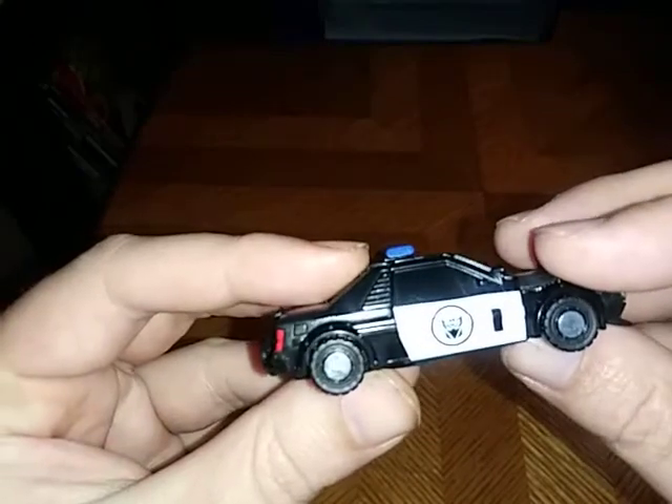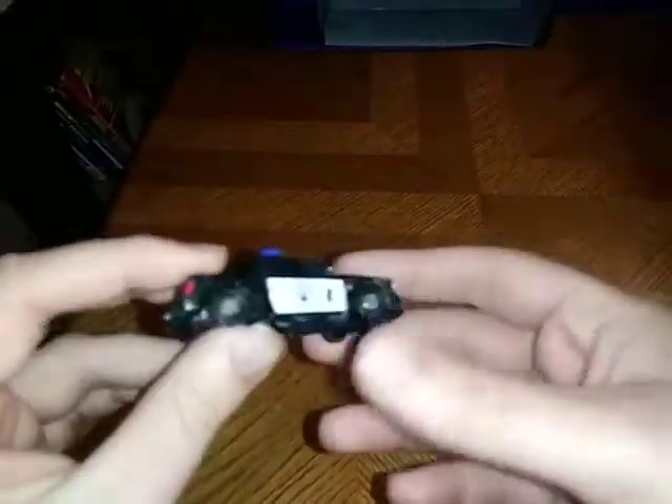Now we're going to look at the car itself. That Decepticon Symbol is really well done, if I do say so myself. Sure, it's lacking the police lettering on the car and lacking some paint, but it's okay by my standards.